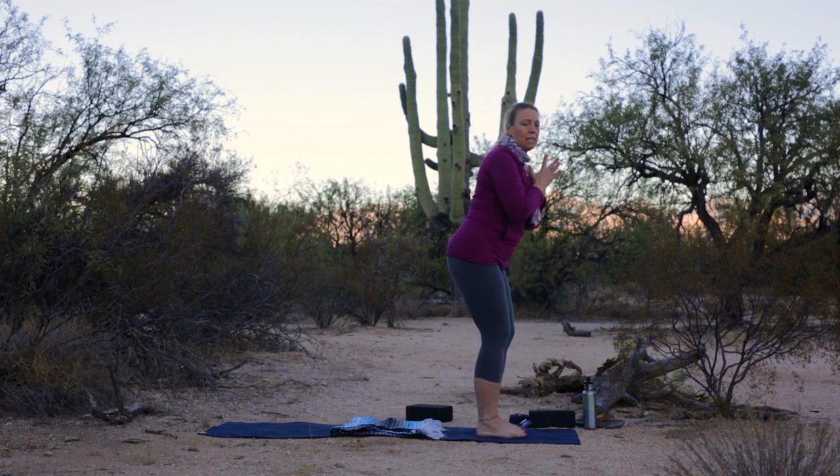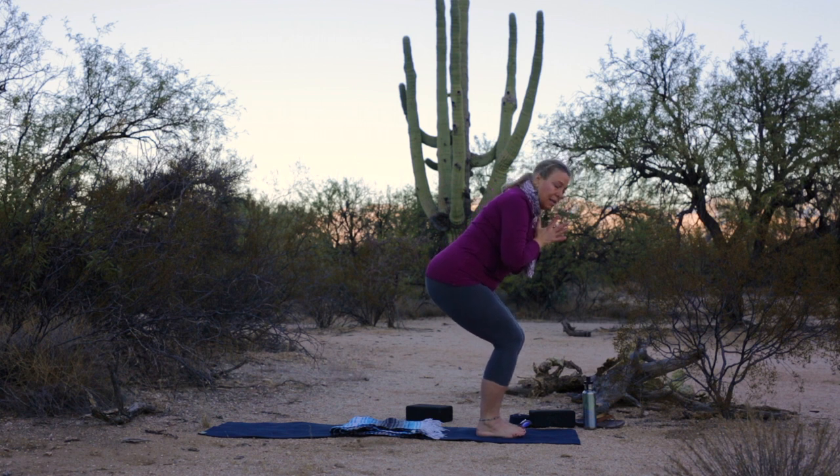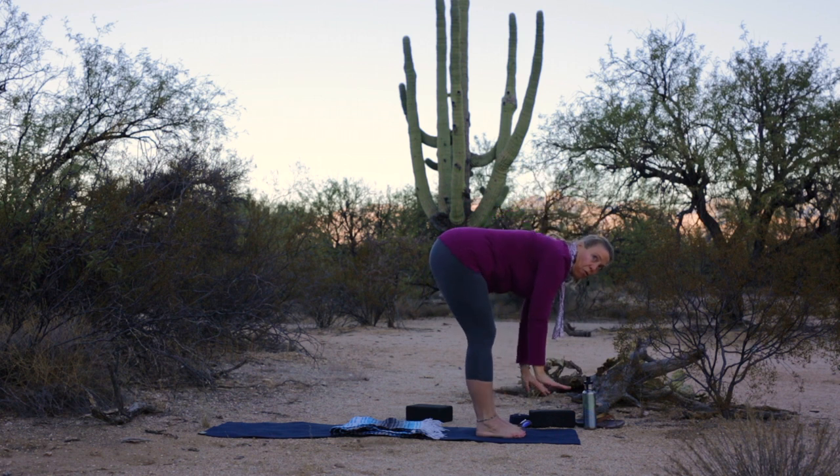Bend your hips and knees deeply so you can still see your toes, setting your hips back. For some of us we need to pull our low belly in to reduce the sway. For others, we need to lift the tail to add a little natural curve here. Hold your chair for five, four, three, two, one. Forward fold.